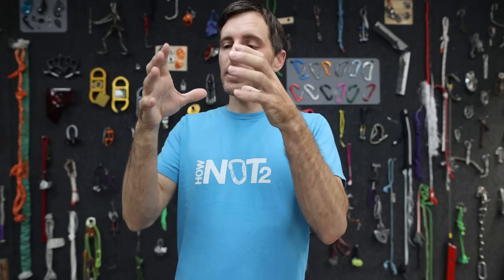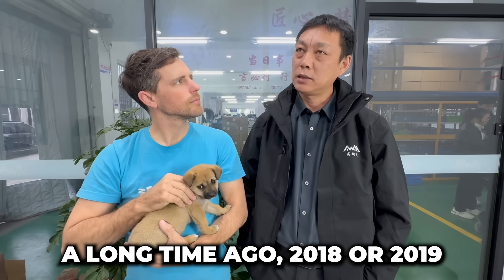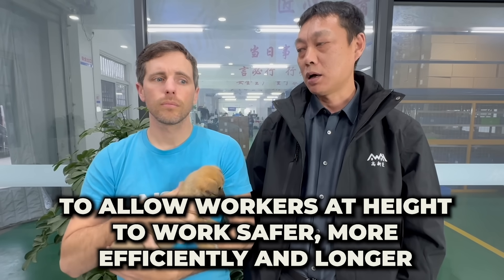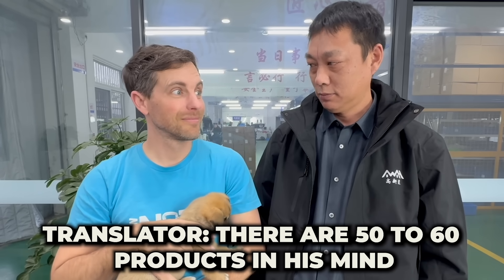We were able to interview the inventor of the drill-powered pulley, because this is a pretty unique product — something that goes on your body, isn't that big, and a drill powers it. This is the inventor of the Z2 and Z3. We asked what industry he worked in before starting AWA, how long ago he created the Z2, when he sold the first Z2, and what his goal for AWA is. There are 50 to 60 products in his mind.